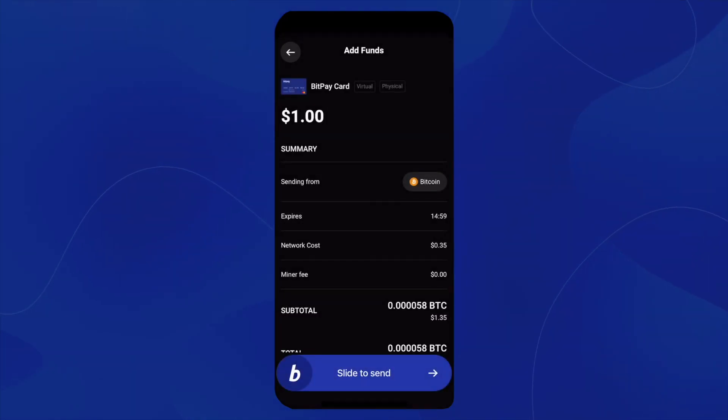This will bring us to our summary page. It will show us how much we are loading, which is $1, and it also shows our network cost and miner fee.